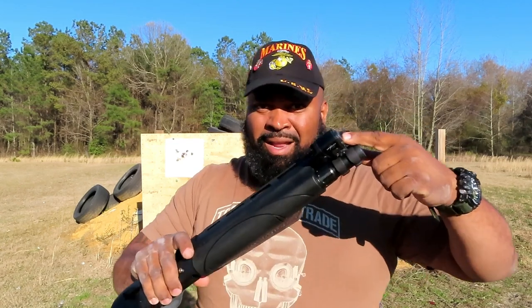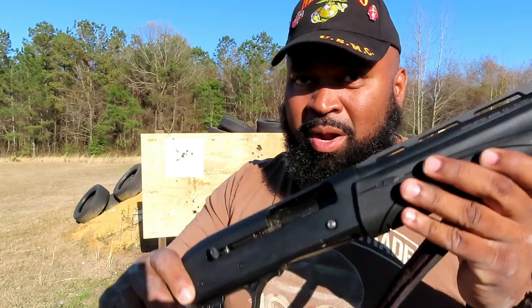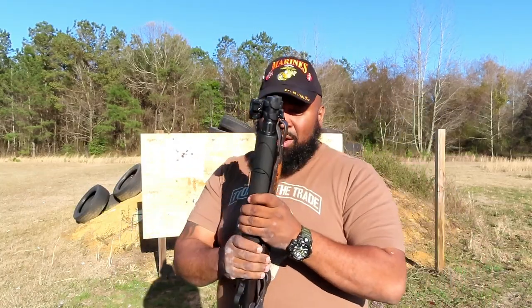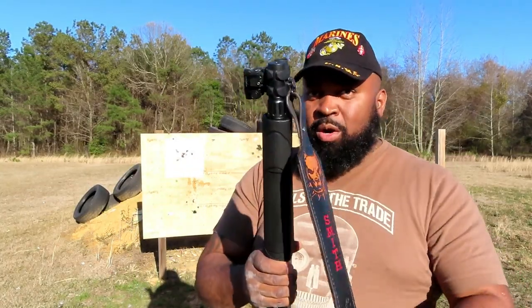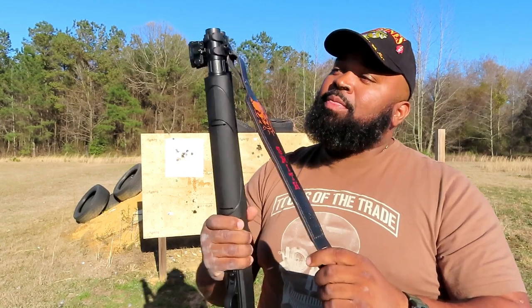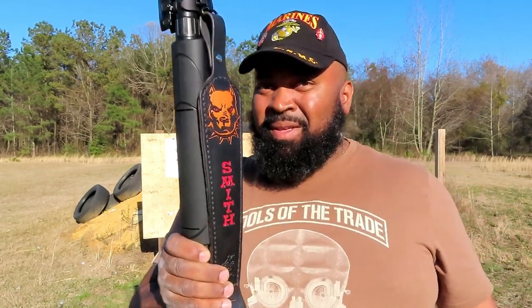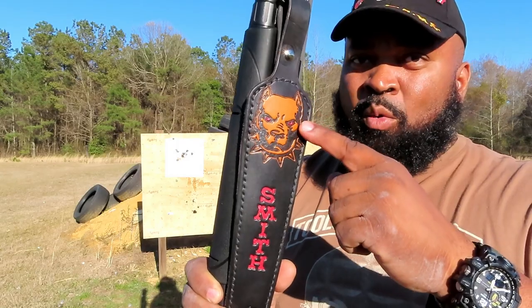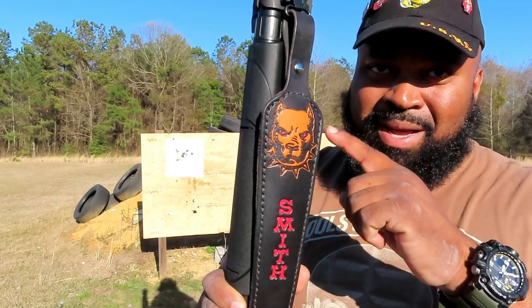I have since added a Viridian laser/light combo — a green laser — and I choose the strobe light and laser-on configuration when I run it that way. For those of you afraid you're going to get shot through the camera, it is cleared and safe — no safety issues here. I have ordered a custom sling for it. I really enjoy the ability to customize my weapons, and I think this sling is very fitting of the character of both myself and this shotgun.